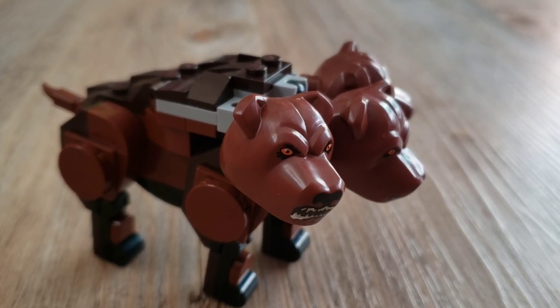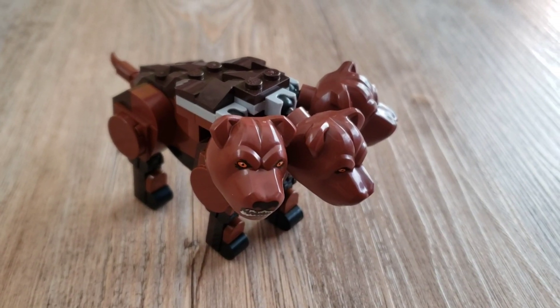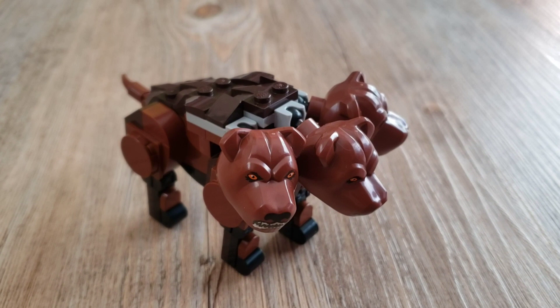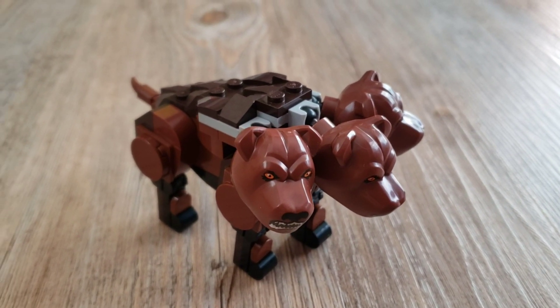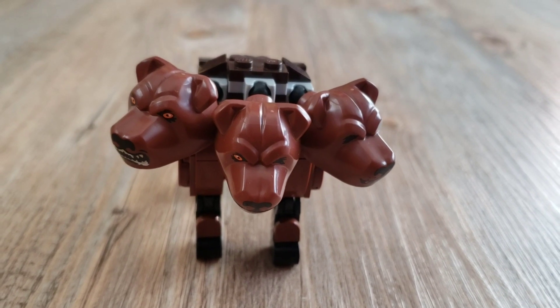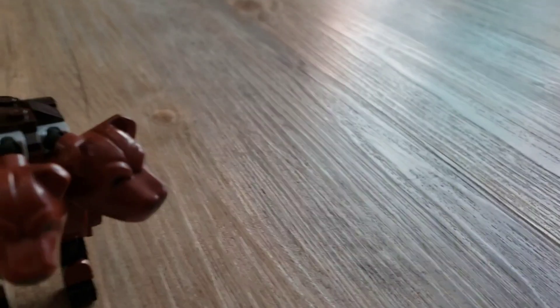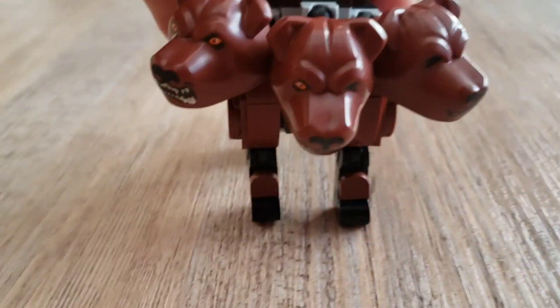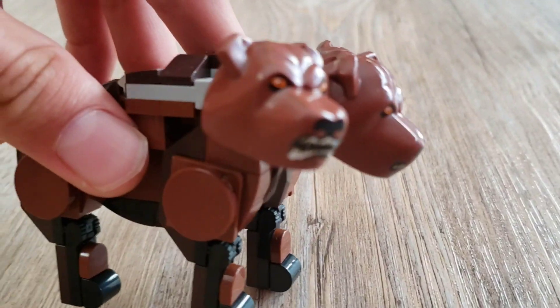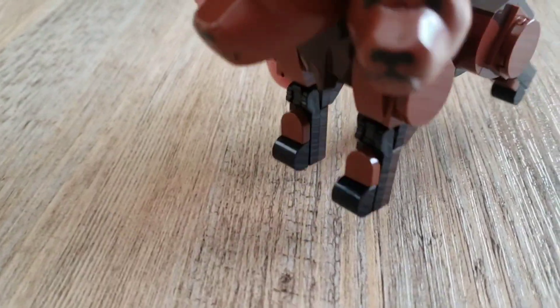Of course, the Fluffy Encounter wouldn't be complete without Fluffy. Now, Fluffy is a three-headed dog with two expressions: angry and sleepy. The way they do this is not swappable heads. Instead, they have varied expressions on each head. This one is fully angry, so you're seeing him from this angle. This one is right in the middle, so it can be either that or that. And this one is just pure sleepy.